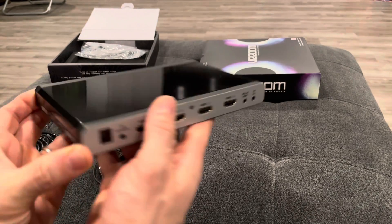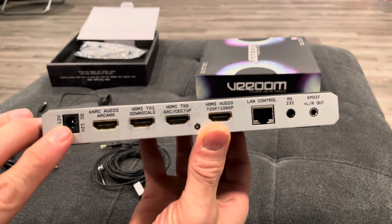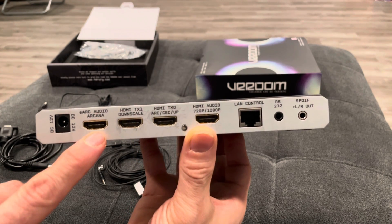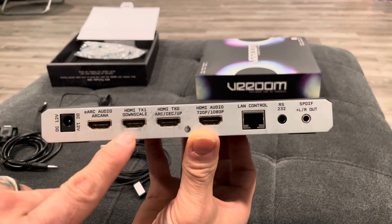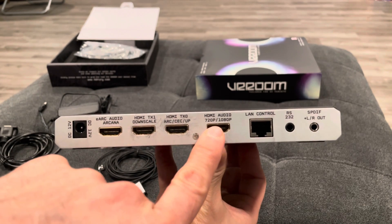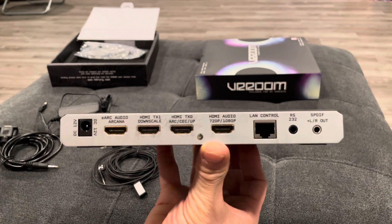Then there's your IR sensor. Rotating to the back side, we have our power supply, our e-ARC audio arcana — which is for your Sonos Arc if you have that soundbar, or even a Bose soundbar. We also have our HDMI TX1, HDMI TX0, and then our HDMI audio 720 to 1080p.